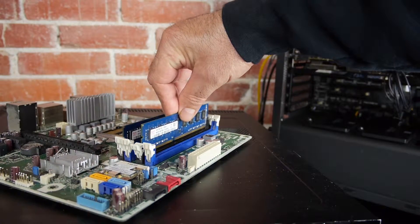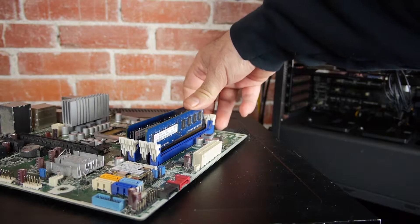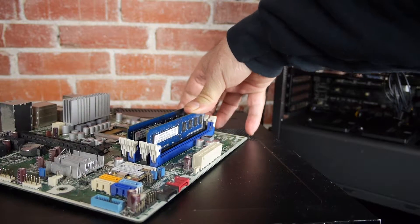And we'll do that one more time. Push down, push down, and now you know how to safely install RAM.